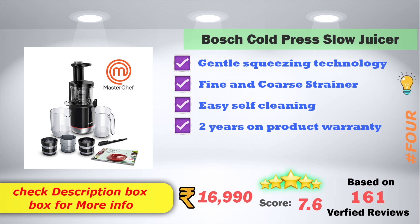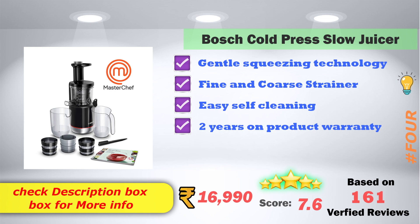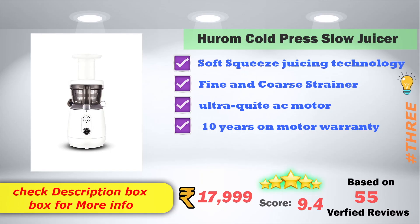This product is priced at ₹17,999. The product has a 5-year warranty. On Amazon it is ₹17,999. It has 9.4 score ratings based on 55 verified reviews.